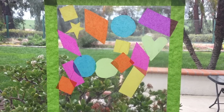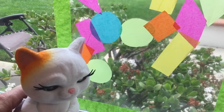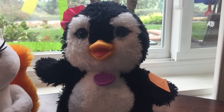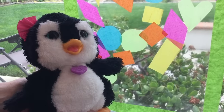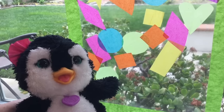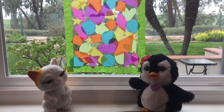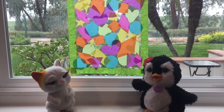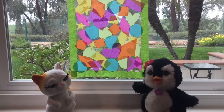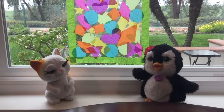It's looking like a stained glass window! Now I'm going to put a yellow circle on. That's beautiful! I've got an orange square I'm going to put on the window. That looks so pretty! Let me press it down a little bit. Wow, Piper and Fabulous, that's gorgeous! Look at the beautiful colors — purple, orange, yellow, blue, and pink. And I love our green tape; we made a little frame for our picture.